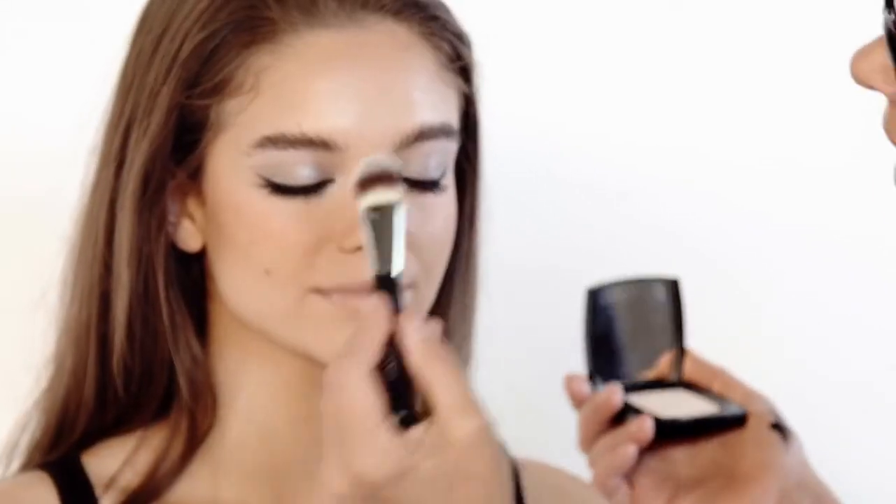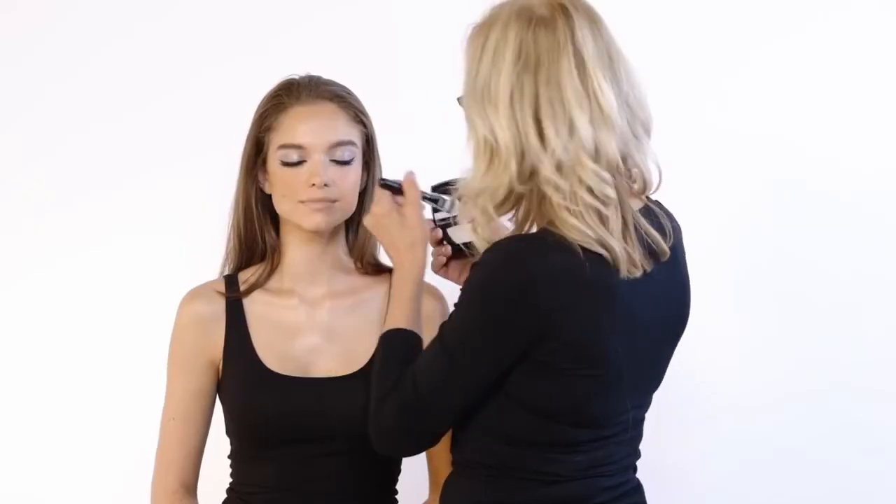Now I'm going to just get rid of the T-zone shine. Translucent One by Chanel is a fantastic powder — it's absolutely colourless and works for all skin tones. Just through here and an incy little bit on the forehead. And I think that's done. So there you have the beautiful, modern Sophie Loren. She's there as a reference, and this is the end result on this amazing face.